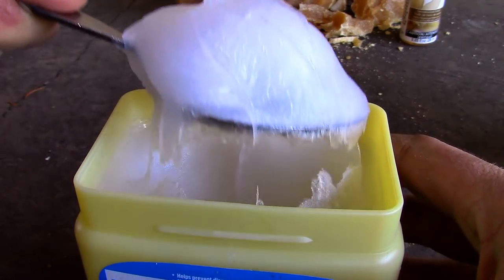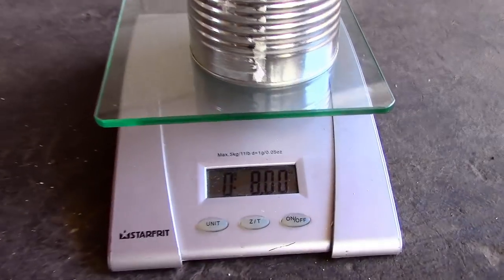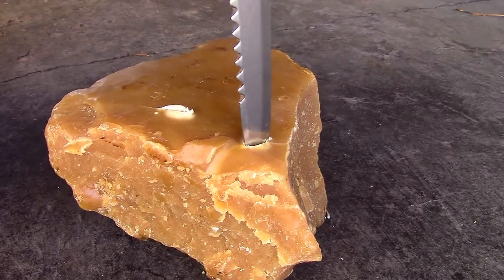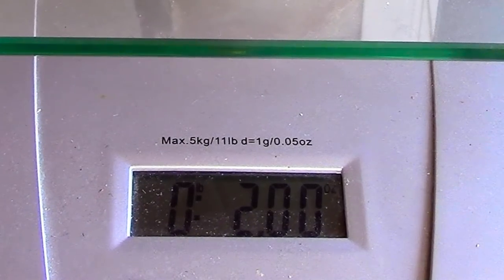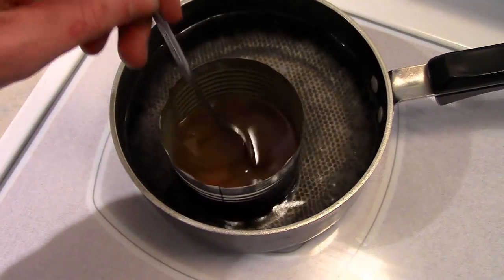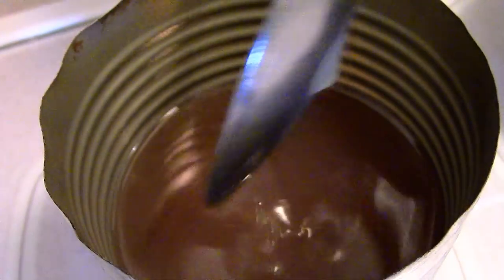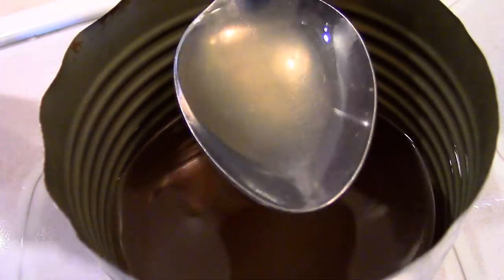In a tin can, I measured out eight ounces of petroleum jelly. After that I broke off a two-ounce chunk of beeswax, then I placed the tin can in a pot of water to boil on the stove. Once the petroleum jelly had started to liquefy, I added the chunk of beeswax. When the jelly and the beeswax had completely melted together, I added a tablespoon of the sandalwood essential oil. The beeswax smells amazing on its own, but the beeswax and sandalwood together make a killer combination.